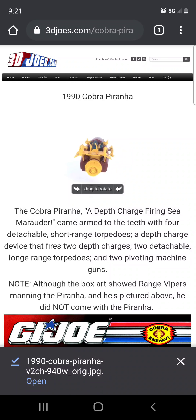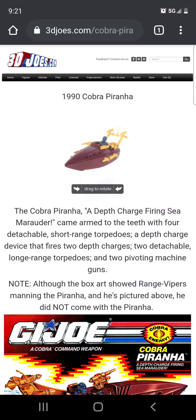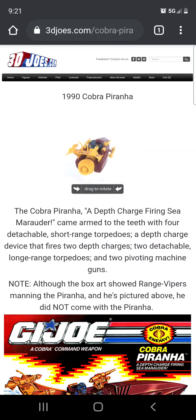Hello guys, welcome back to S3D. Today we're gonna take a look at the 1990s Hasbro G.I. Joe — the 1990 Cobra Piranha. Now believe it or not, this little vehicle is actually a lot of fun. I owned this one when I was a kid in the early 90s.